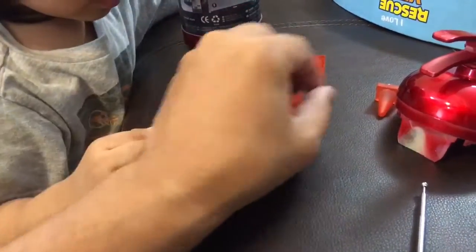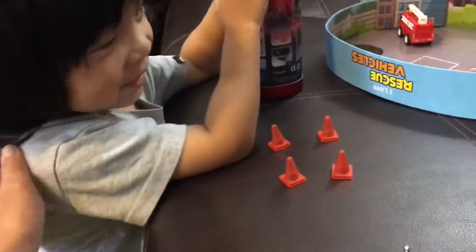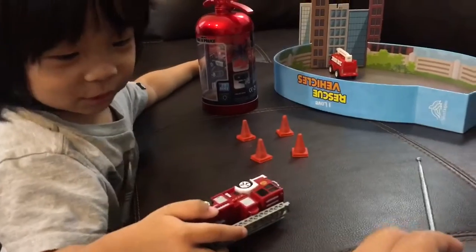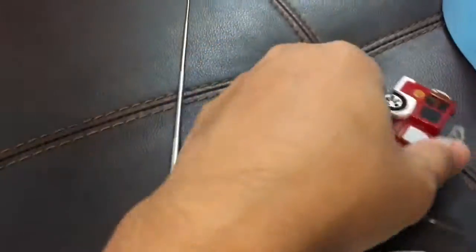Let's count again — how many safety cones are there? Four... or five? Yeah, five. All right, let's put the battery in.